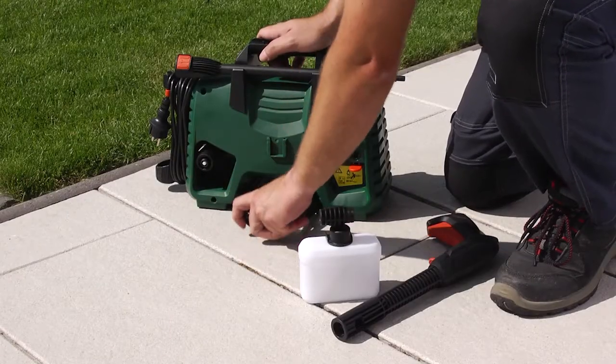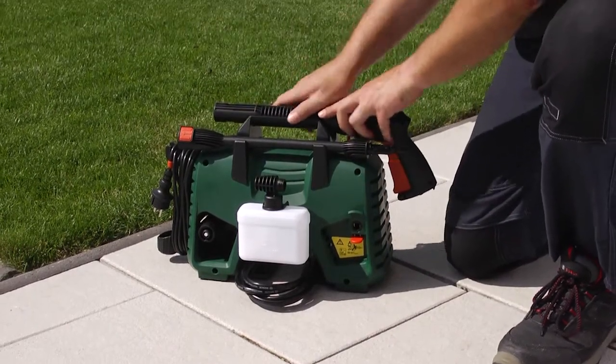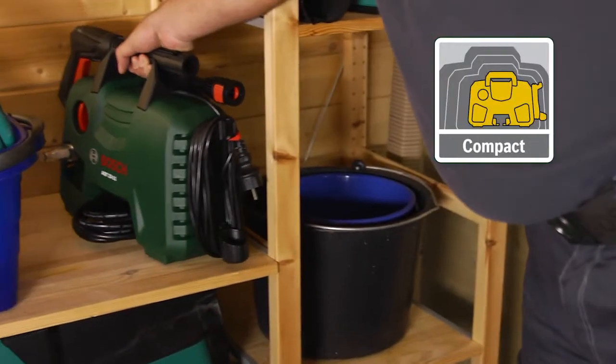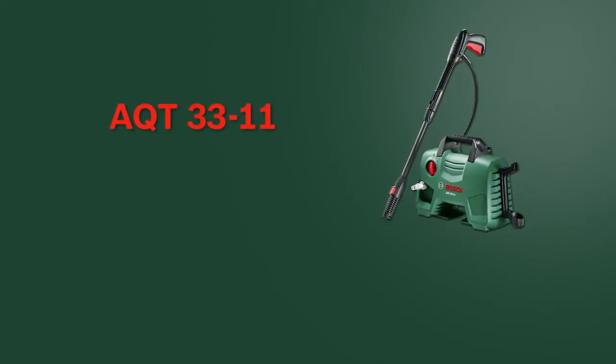The hose and the accessories can be stored on the high-pressure washer in a practical way. This makes the tool easy to transport and allows for space-saving storage. Now have fun with the AQT-3311 high-pressure washer from Bosch.